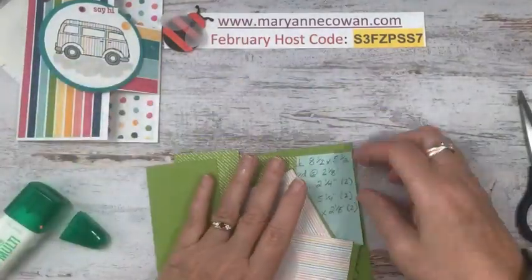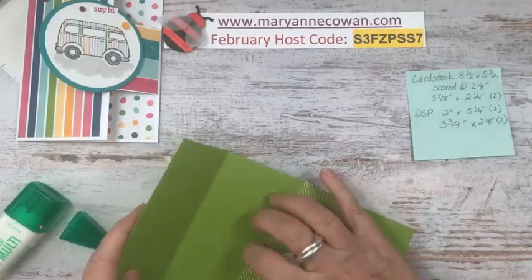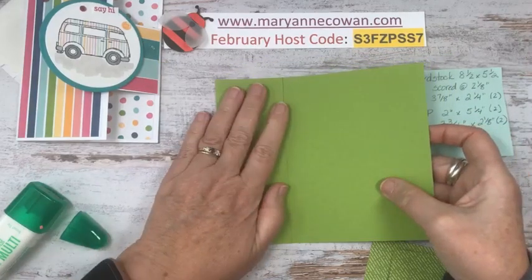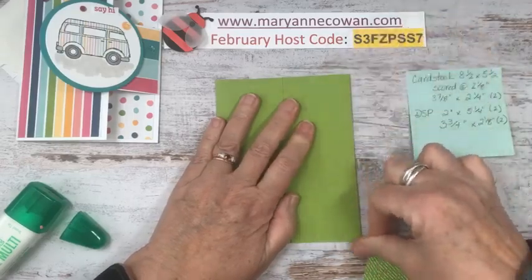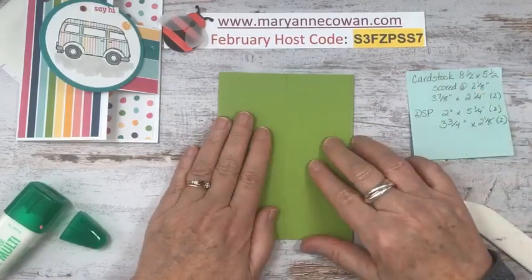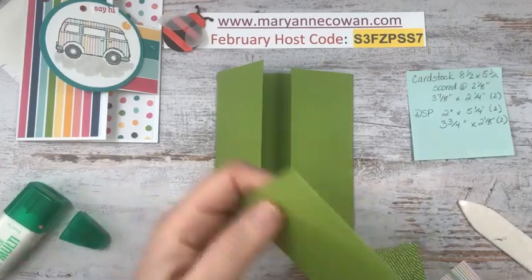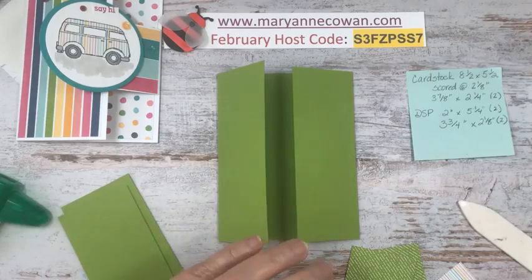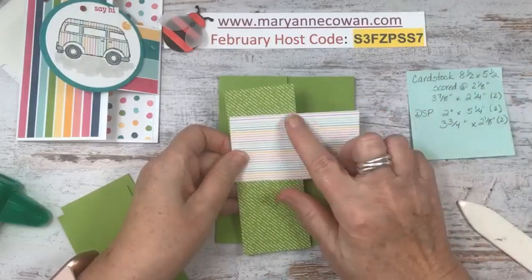So our second card is another fun fold, because it is Funfold Friday! My base is eight and a half by five and a half, scored at two and an eighth. Once you have this scored and in place, it's going to fold to the center. I find when you do two and an eighth on each side, for whatever reason it doesn't always work out, so I just fold the other side in. Then we have two pieces of Granny Apple Green — three and seven eighths by two and a quarter. Our DSP is two inches by five and a quarter, and two and an eighth by three and three quarters.